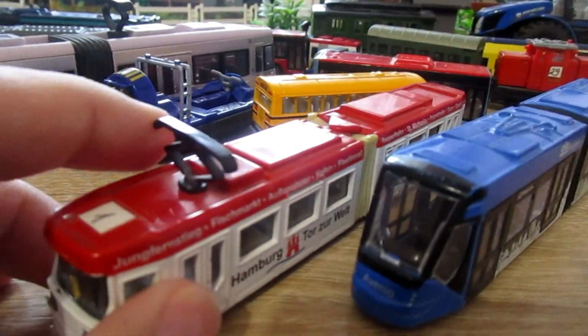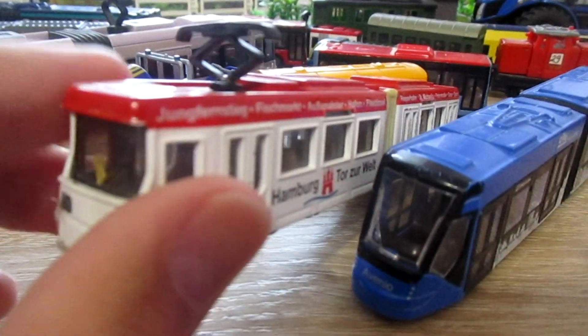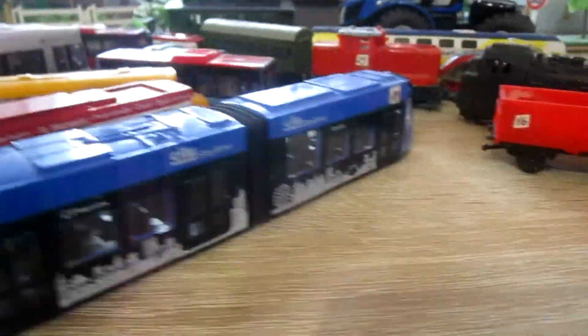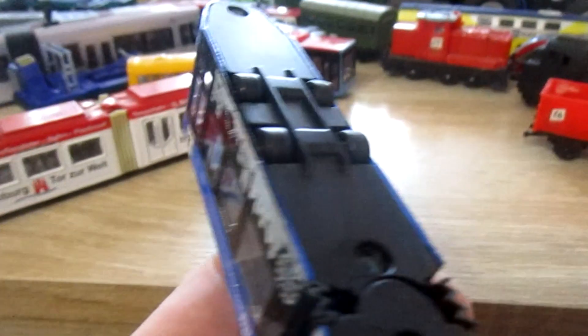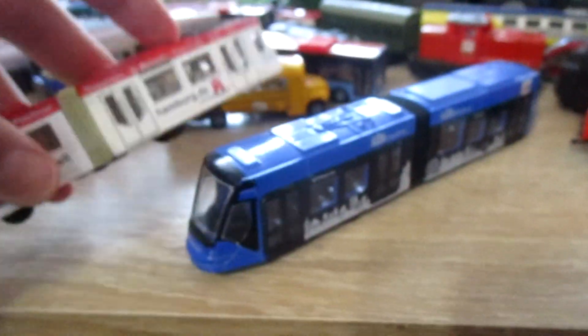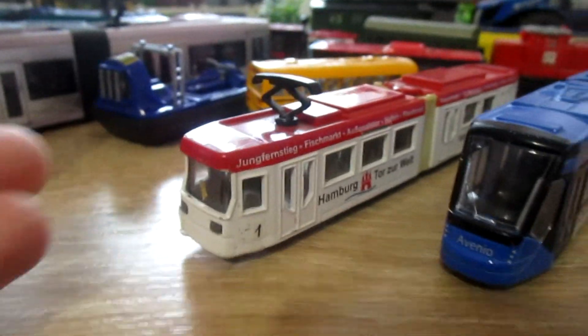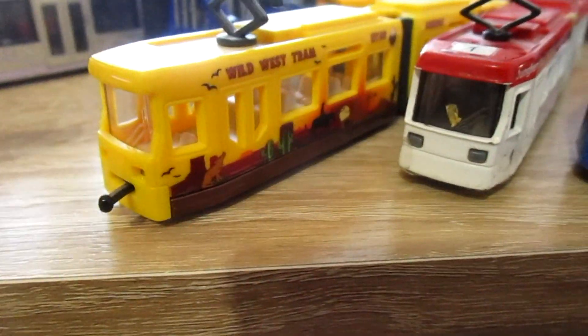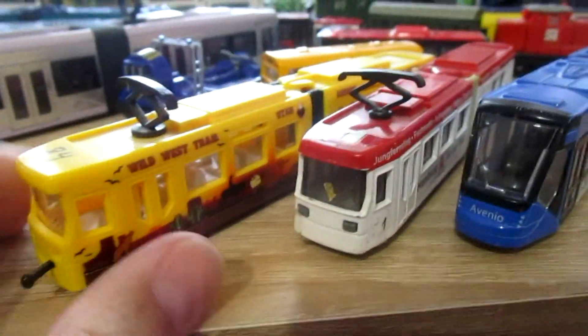SecuTram has a better pantograph than MarjorieTram. The new variation of this model also has couplers and can be connected with other trams.